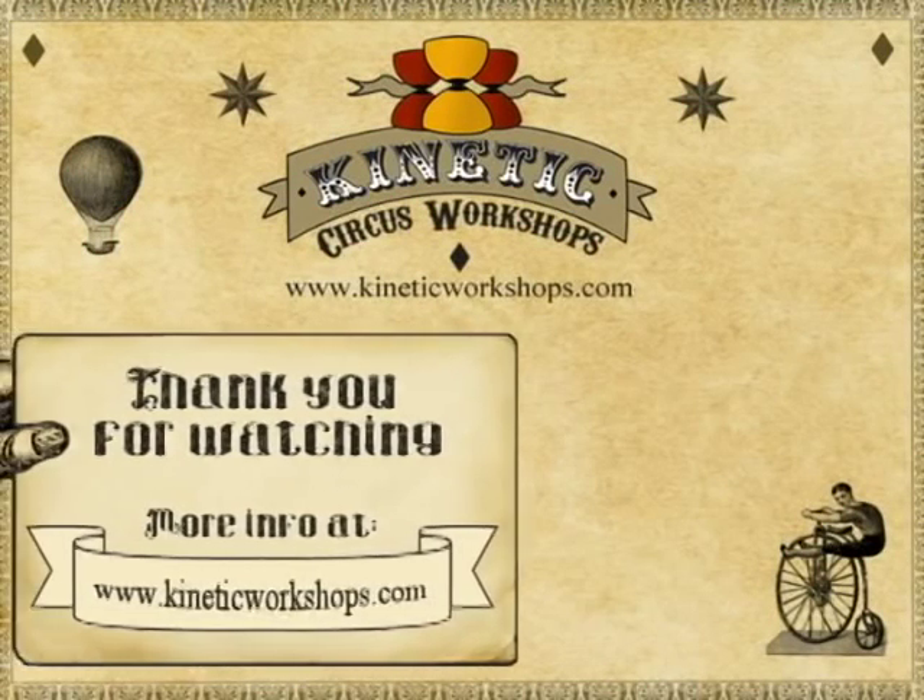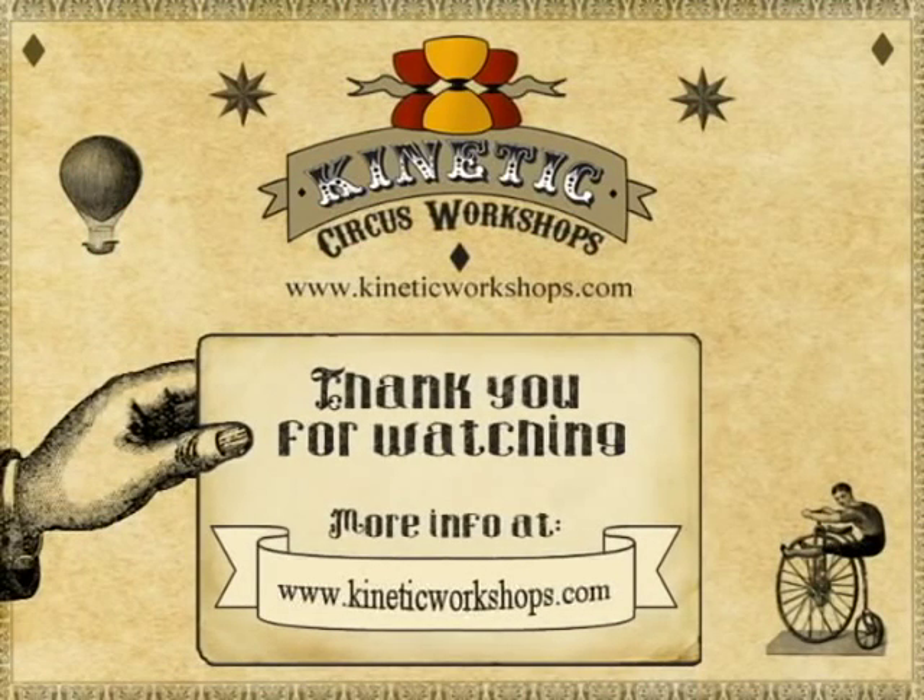I hope you've enjoyed this tutorial. I hope it's been useful, and you've learnt a new trick or three. Hit me up at www.kineticworkshops.com, subscribe to my YouTube channel and like. And as usual, thank you for watching. Cheerio!